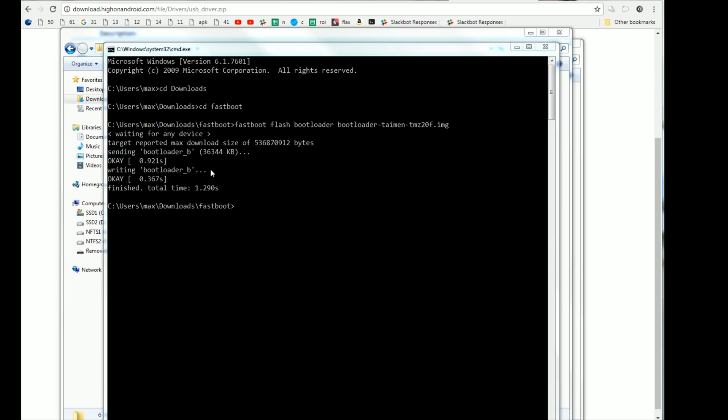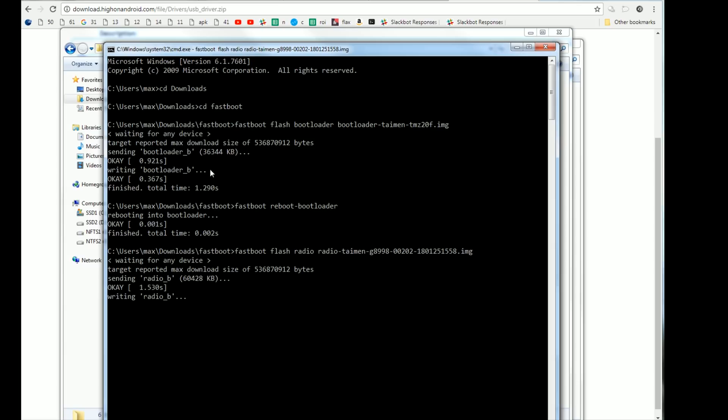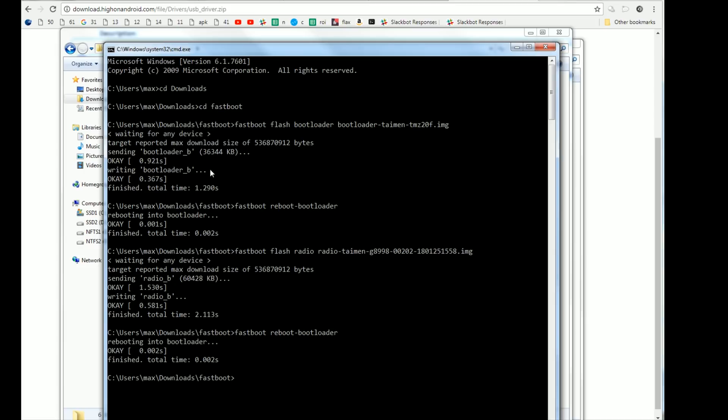Next, go ahead and type 'fastboot reboot-bootloader'. That will reboot you into the bootloader. Then type 'fastboot flash radio', type 'radio' and hit the tab key and it will fill it out for you. Hit the arrow-up key to go back to previous commands. Choose 'fastboot reboot-bootloader' and hit enter again. This will reboot you back into fastboot bootloader mode.